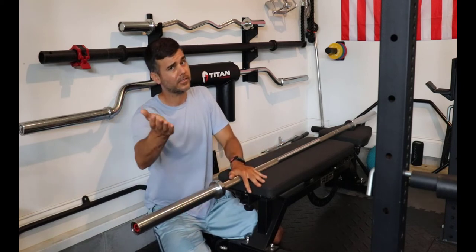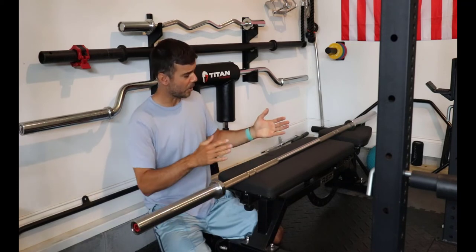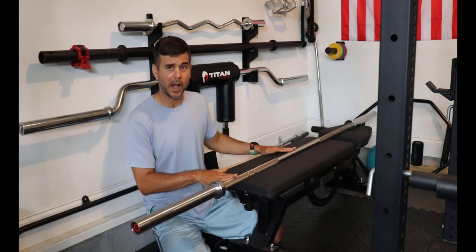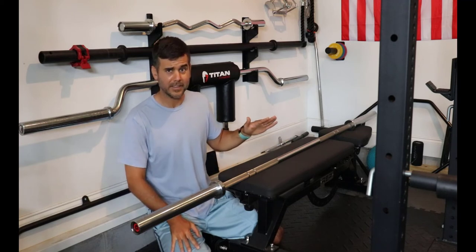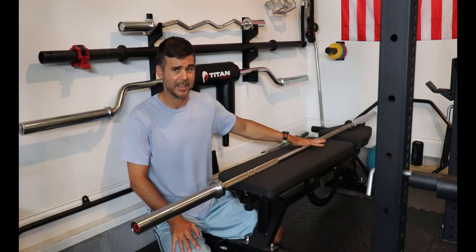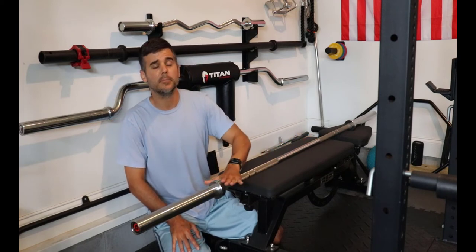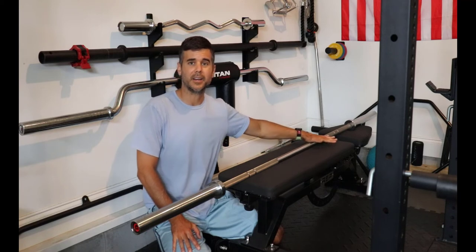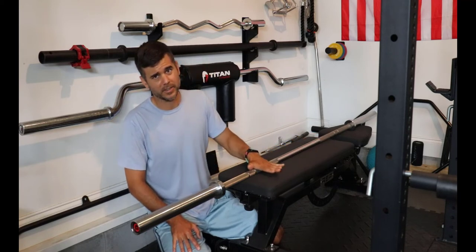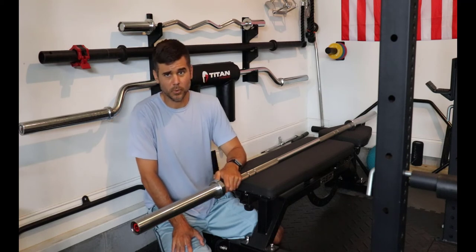This bar that I have in front of me is a Rogue Ohio bar. It is an expensive stainless steel bar that costs around $400, so this is a very pricey bar. I'll talk about why I spent this kind of money, if you can get one of the cheaper ones, and what are all the features of these bars that make them cost more or less.